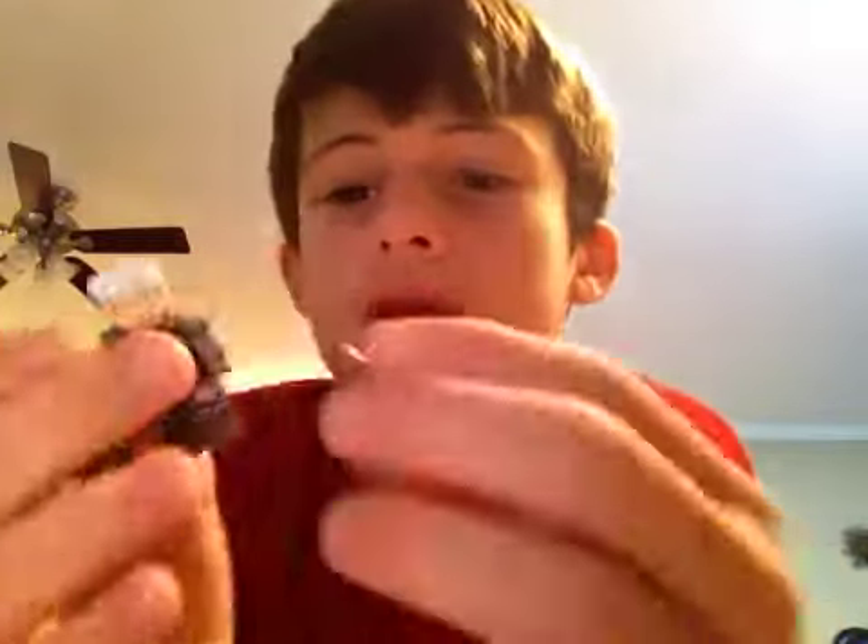What you are going to be needing is one robotic arm, or just a gray or silver arm. I use a robotic arm because it makes it more graphic. Get one of these pieces and put it in his arm.